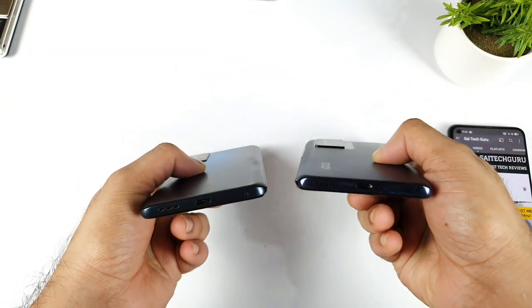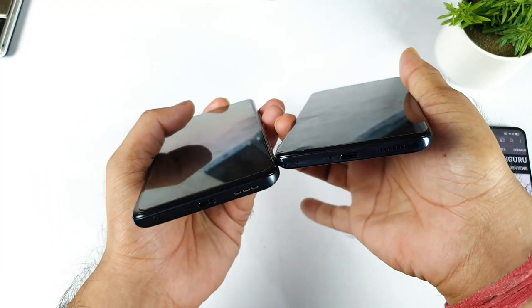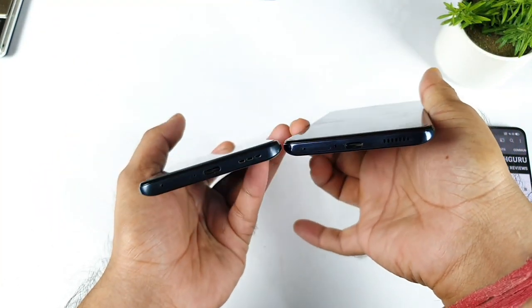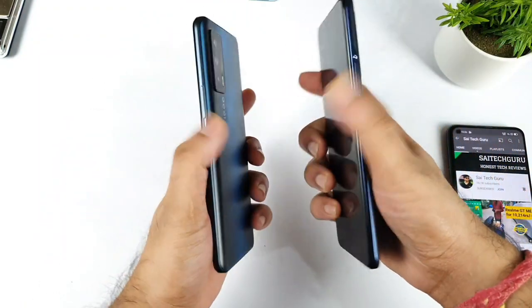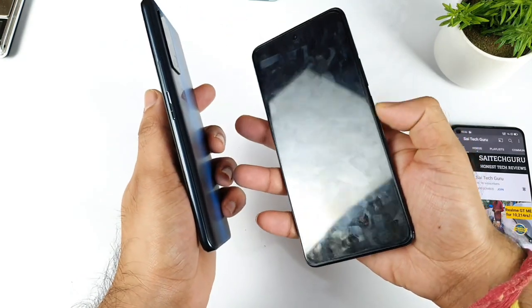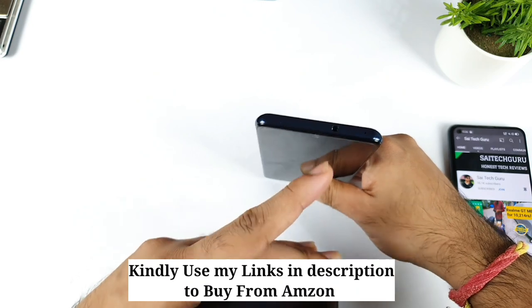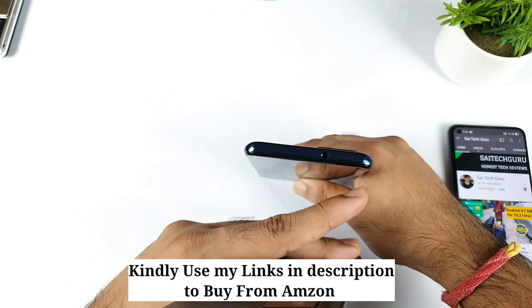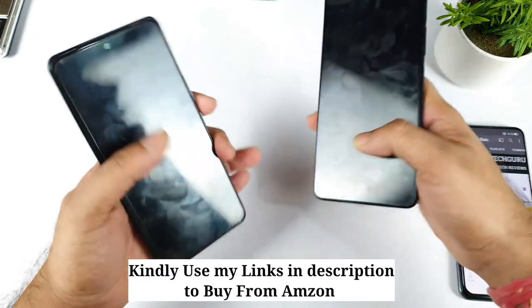Next, regarding the bottom, both phones have the speaker grille, the same mic, Type-C, and SIM card slot. Everything is completely the same, and on the left side there's nothing. The power button and volume button are also completely the same, but the power button also doubles as a fingerprint scanner. And on the top we have the 3.5mm jack and mic as well, which is another advantage with the iQOO Z5 device.